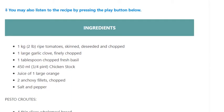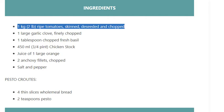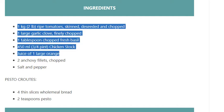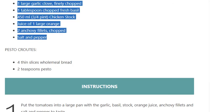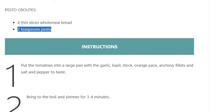Ingredients: 1 kilogram (2 pounds) ripe tomatoes, skinned, deseeded, and chopped; one large garlic clove, finely chopped; 1 tablespoon chopped fresh basil; 450 ml (three-quarters pint) chicken stock; juice of 1 large orange; 2 anchovy fillets, chopped; salt and pepper. For the pesto croutons: 4 thin slices wholemeal bread; 2 teaspoons pesto.